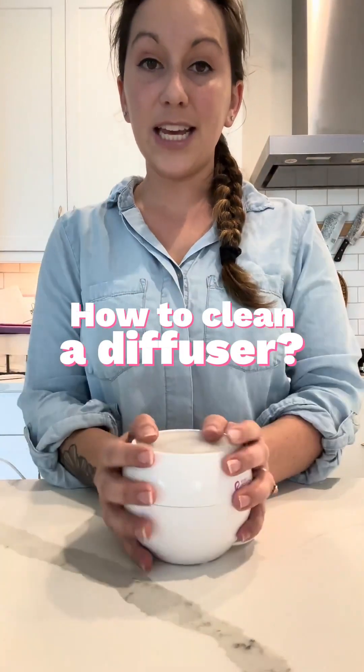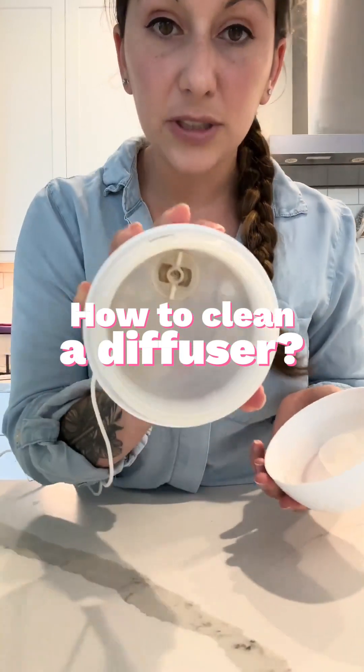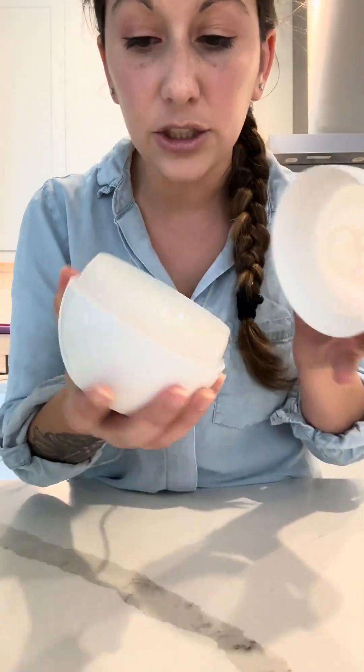Hey guys, so today I have a diffuser that is getting grimy. It's got some hard water buildup, it's looking a little orange, so we're gonna clean it. I'm going to show you how.